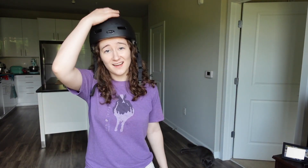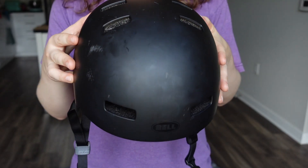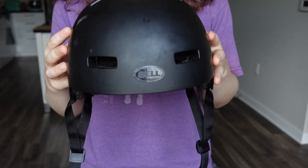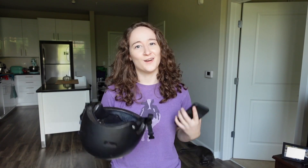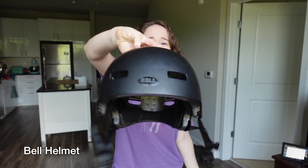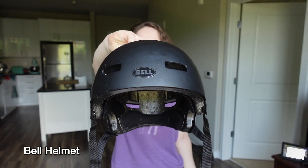The helmet for me is a non-negotiable item. When I first started skateboarding, I actually didn't always wear it — I didn't even have a helmet when I started — but I quickly made the decision that it just was not worth the risk to skateboard in any style without my helmet on. The brain is arguably the most important part of my body and it needs a hard hat. I just use a Bell helmet that I bought from a local sporting goods store. Nothing fancy.